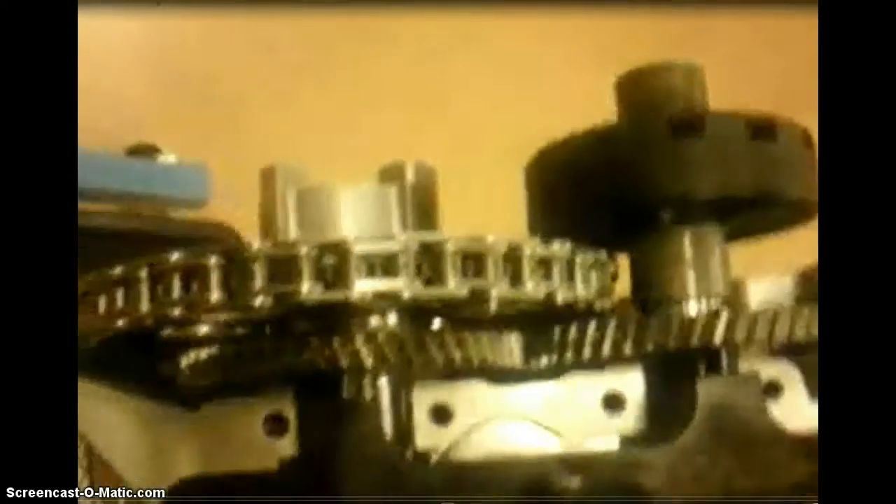This is the 3.0 VM diesel that's going to be in the new Dodge trucks. It's also in the 1500 series and it's also going to be in the Jeep.